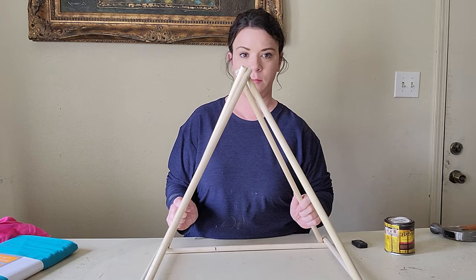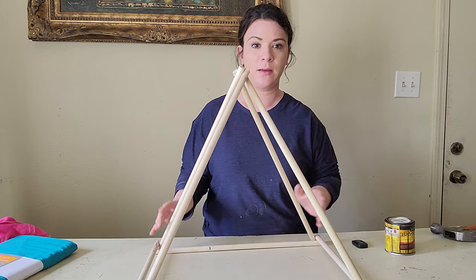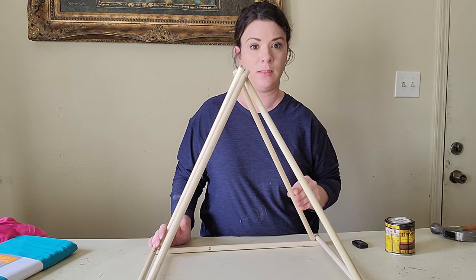I have it completely assembled, and the next step I'm going to do is be staining my teepee.